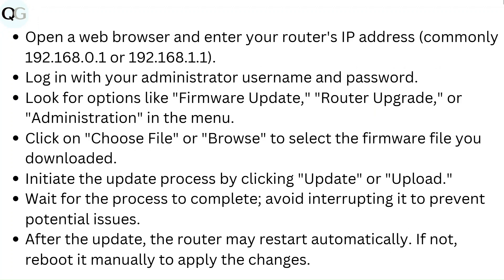Click on Choose File or Browse to select the firmware file you downloaded, then initiate the update by clicking Update or Upload. Wait for the process to complete and avoid interrupting it to prevent potential issues. After the update, the router may restart automatically. If not, reboot it manually to apply the changes.